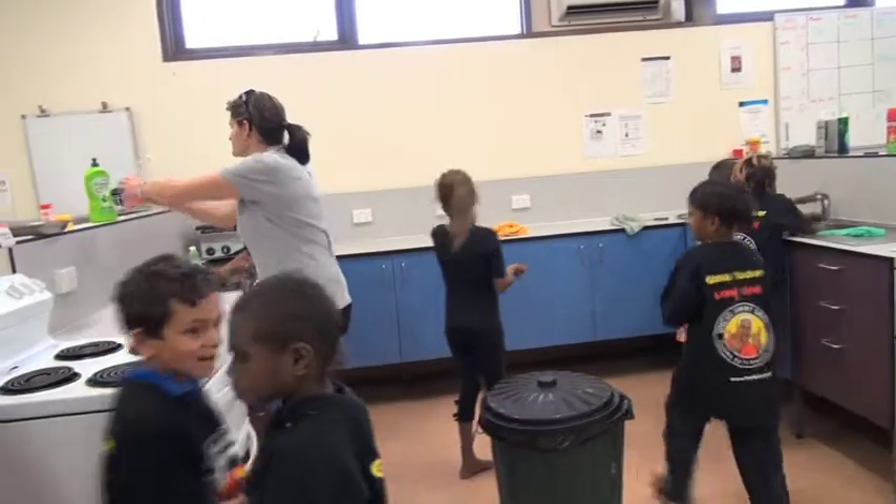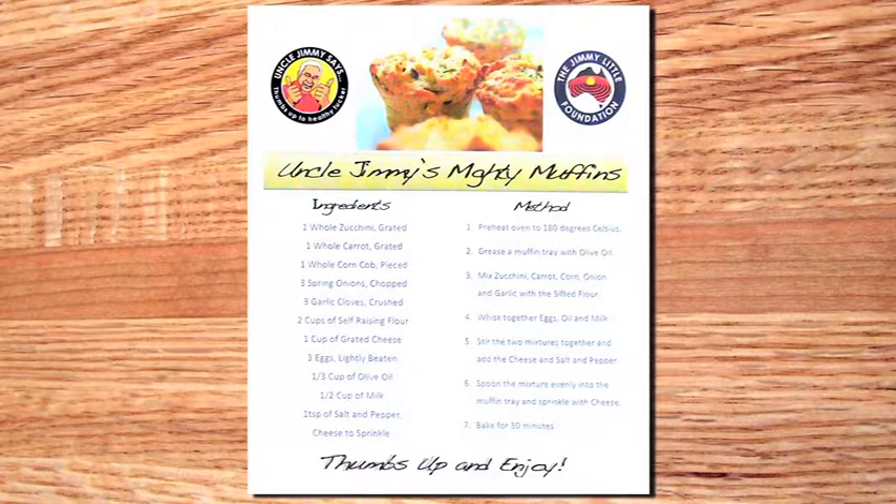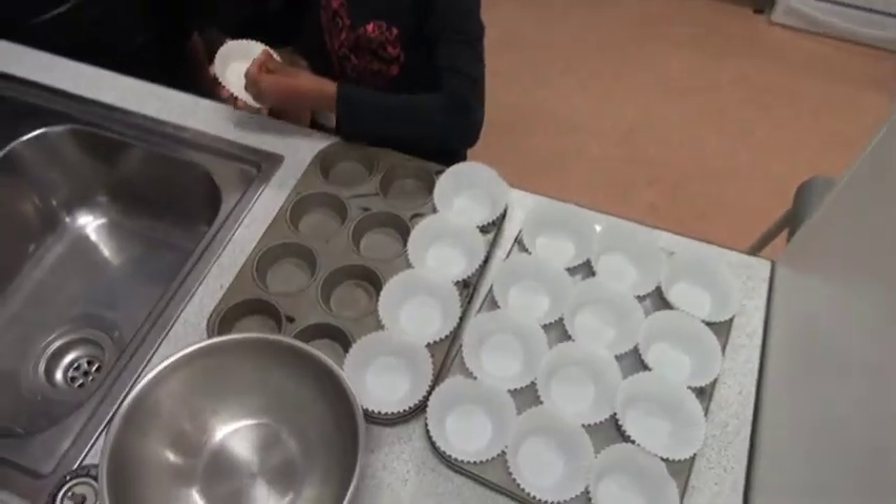First thing we should always do before touching food of any kind is wash our hands. While we're doing that, get a grown-up person to turn on the oven and preheat it to 180 degrees Celsius. You can also grease a muffin tray with olive oil at this point, or you can do what we're doing and use paper patty holders.